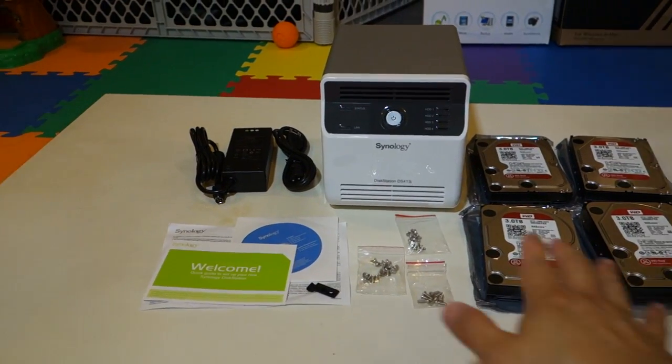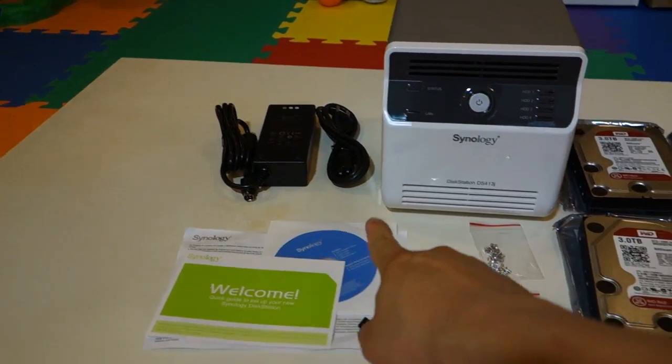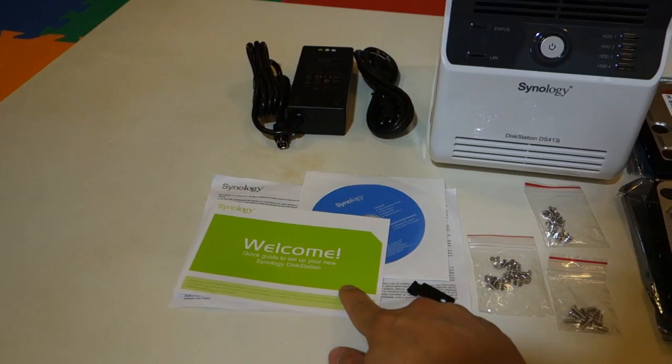Everything is unboxed. This is what came in the box for the Synology disk station: the AC adapter, the main unit, hard drive screws, mounting screws, the installation CD, and a quick start guide.